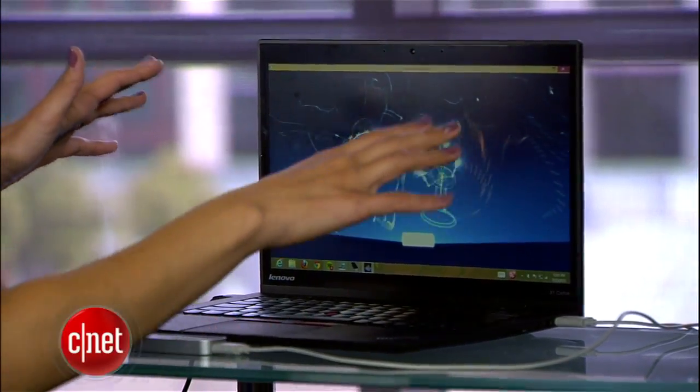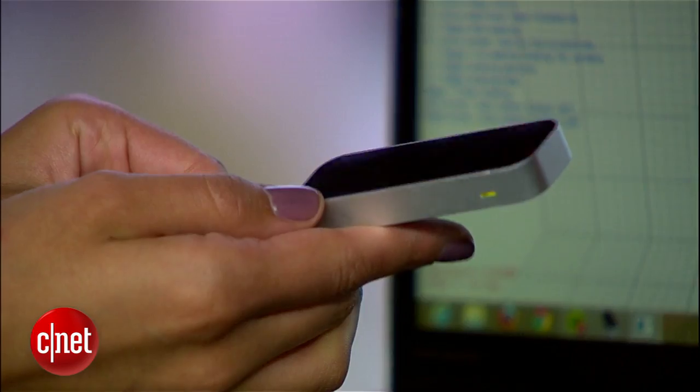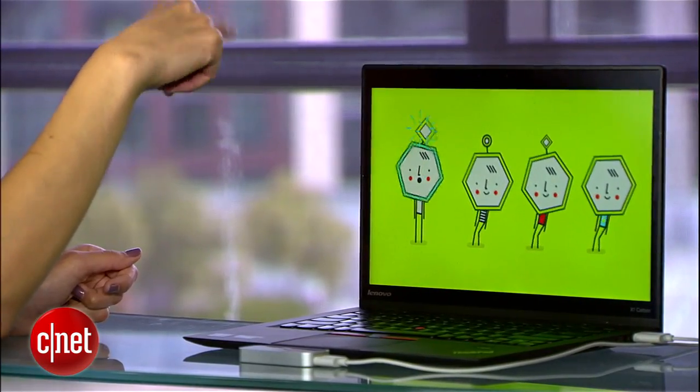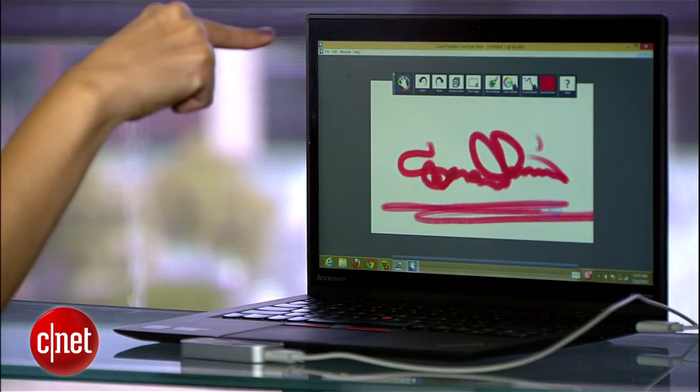If you want a shortcut to a future straight out of Minority Report, you'll want this — the Leap Motion Controller. With it, you can interact with your computer mid-air to play games, draw, or even unlock your computer. Sounds pretty awesome, but it does have some quirks.